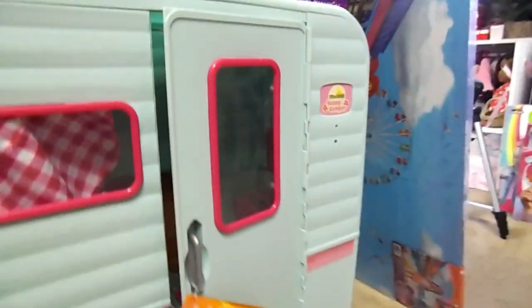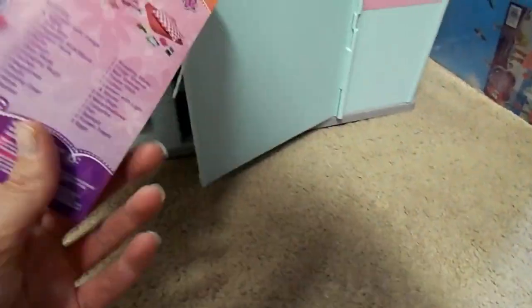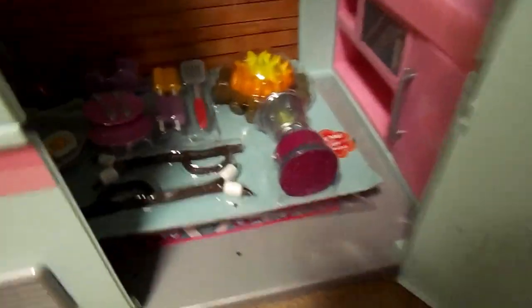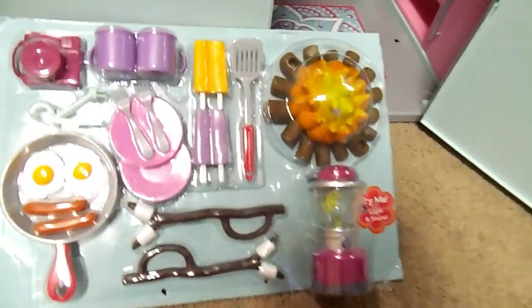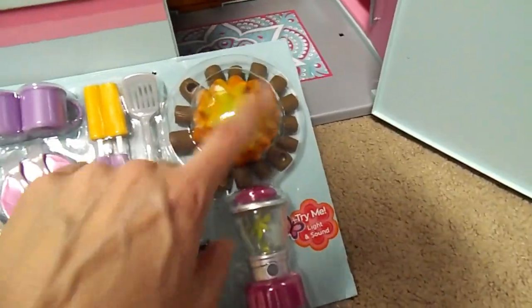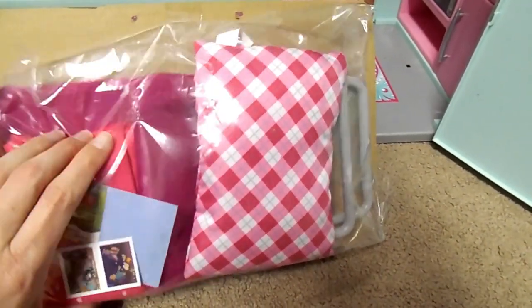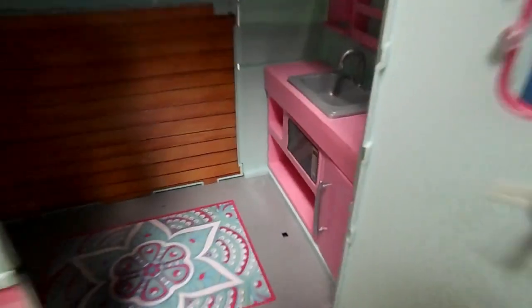And then over here we have the My Life As Camper. That's what it looks like on the back of this — comes with a lot of items. So these are the things it comes with: eggs and bacon and silverware, popsicles, a lantern, a fire pit, a camera. And then on the back is the pillow and all the blankets and things, and a cot maybe or a chair. This thing is so cute. We'll get a better look at it in another video.